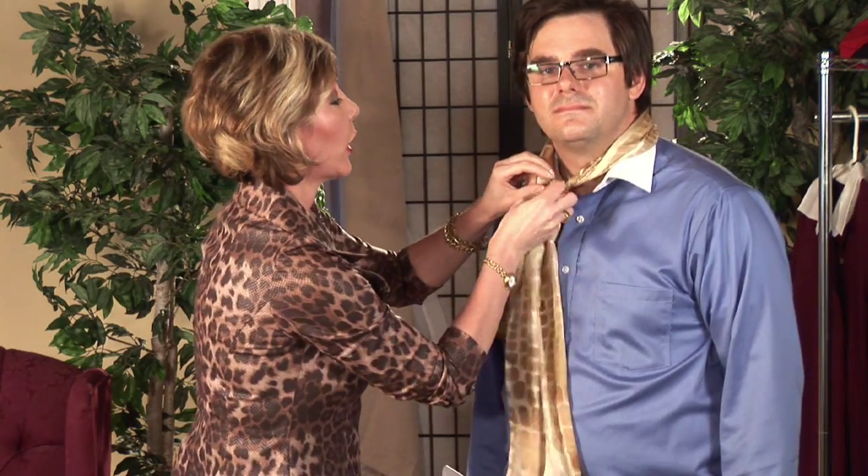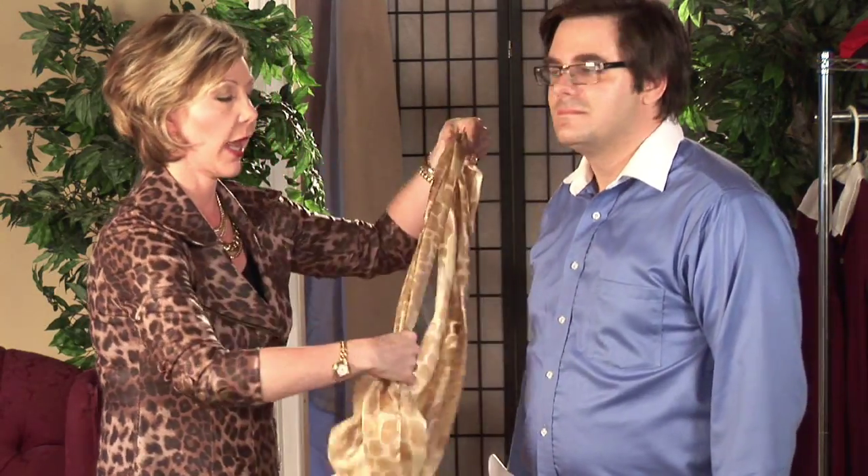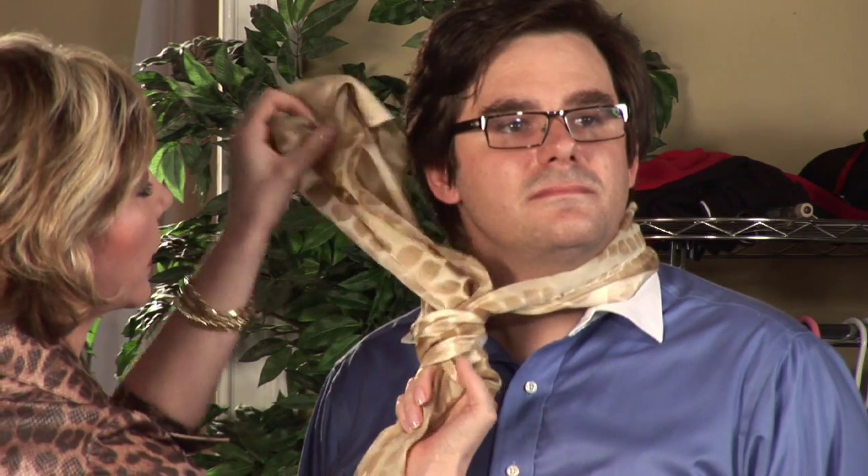And for our third look, we are going to duplicate a necktie with this rectangular scarf. Again, we're going to place it behind the neck and over the shoulder, one end slightly shorter than the other. We're going to wrap it around once, behind and over again twice. You're going to bring the end up over the top of the loops, and you're going to feed the end through, so you've created a nice little knot. We're going to tighten that up a little bit, as much as is comfortable for you.